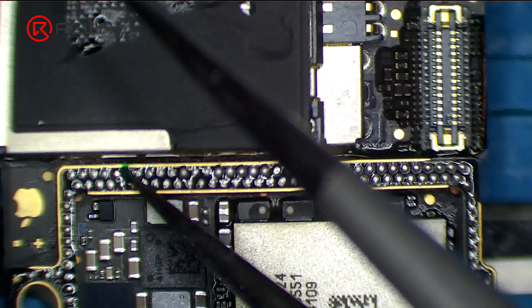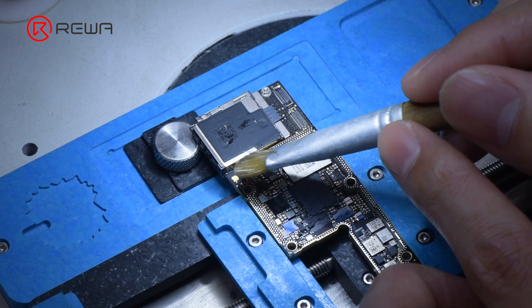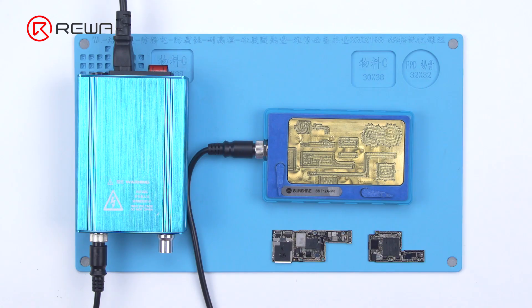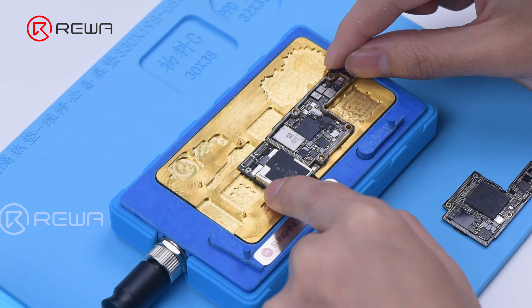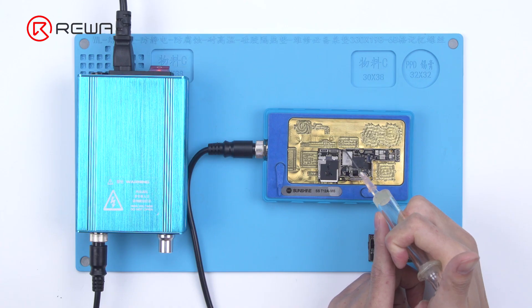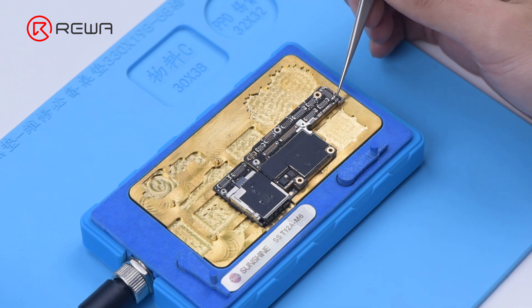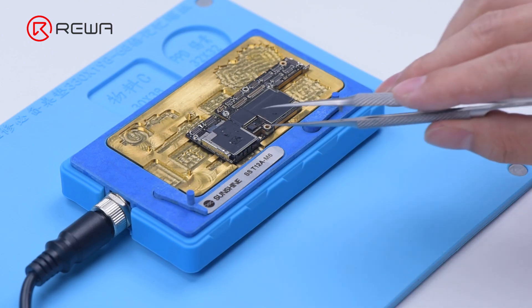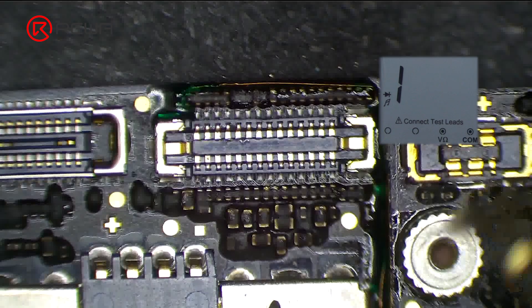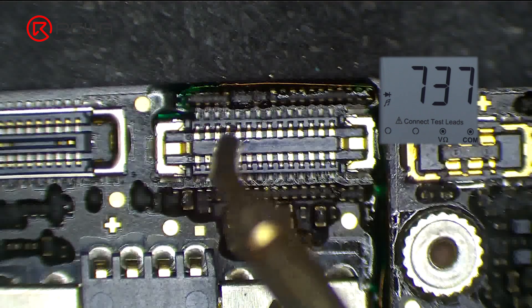Solidify the pads on the signal board with solder mask, then scrape to expose the pads. Clean the bonding pads with PCB cleaner. Then recombine the signal board with the logic board directly — put the signal board on the 160 degrees Celsius heating platform, apply paste flux to the bonding pad, put the logic board in position, and press gently with tweezers during heating. After about a minute, remove the motherboard. Once cooled, measure pin 21 of the connector — the resistance value returns to normal.